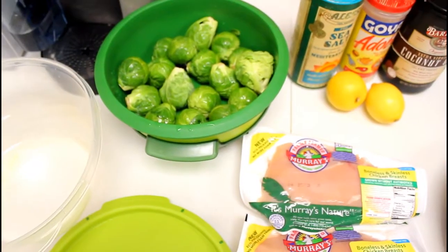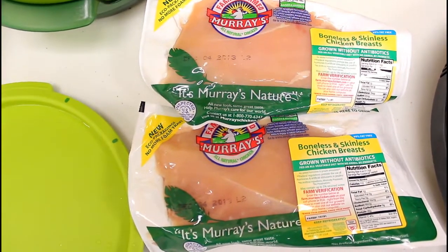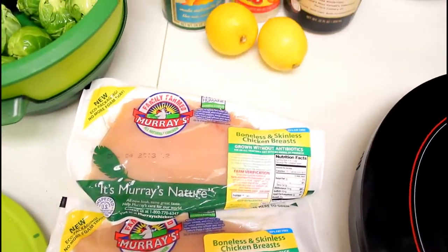Hello guys, I want to bring you another cook video from justthatmuscle.com. This is chicken and brussels sprouts and it's a very, very simple recipe. I'm actually making this here in my office.